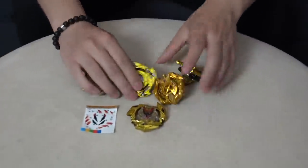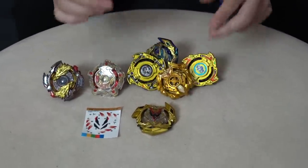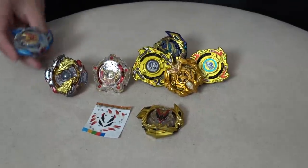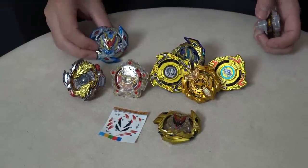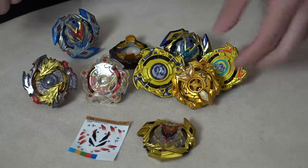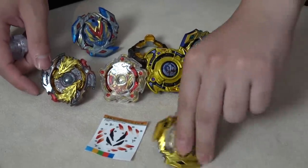I need a full gold combo. Look at all of our gold Beyblades that we can use to customize our gold Winning Valkyrie to have a full gold combo. Here's an original one just so you guys know what the difference is like. Look at all these gold parts that we can use. I'm gonna put on the stickers for the layer and then we're gonna see what looks the best. We'll put together a gold combo, then we'll do some test spins and battle it out.